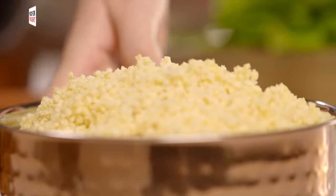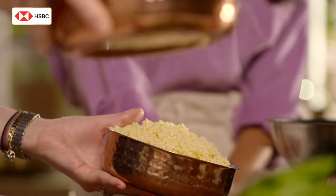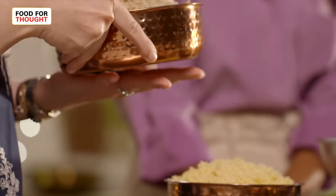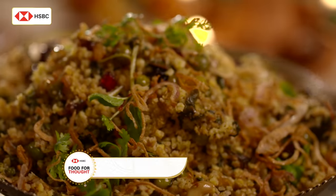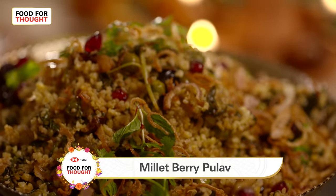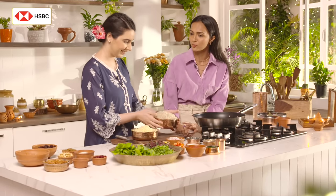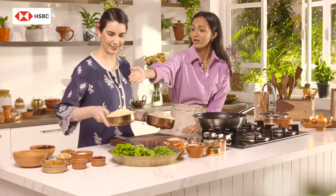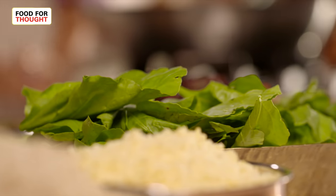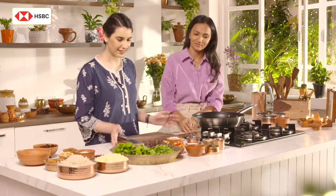I have one of my favourite grains — millets. I have two different types of millets. We are making something which is very special to my heritage. It is going to be a millet berry pulao — it's going to be festive, it's going to be beautiful. The ingredients when I saw them I was like this is supposed to be super festive: you have ghee, you have fried onions, you have dried fruits which ordinarily you wouldn't cook on a regular day. So let's start. Yeah, let's get cooking.